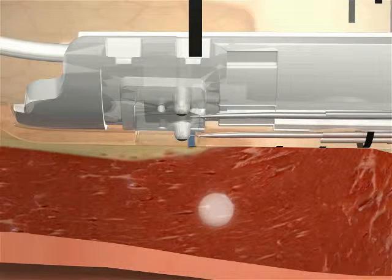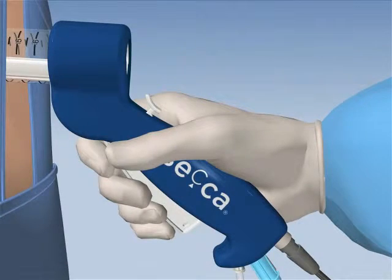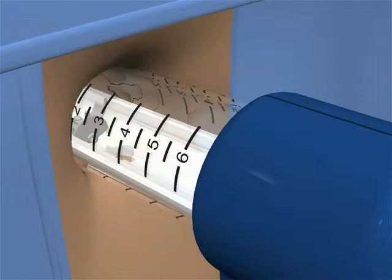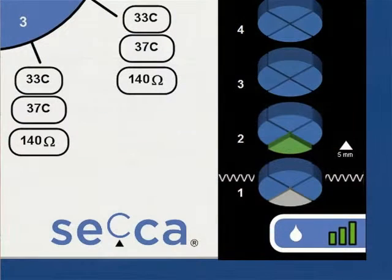Moving or attempting to move a SACA handpiece with the needles extended may result in unintended tissue damage. Needle retraction is accomplished by depressing the thumb-controlled needle release button on the handle. Advance the SACA handpiece 5 millimeters to the next treatment level. Note that the arrow on the screen directs you to the next treatment location. Untreated quadrants are indicated in blue. A green segment indicates the target site to be treated next, and it stays green during a 60-second treatment cycle. Completed or manually skipped treatment sites are indicated in gray.